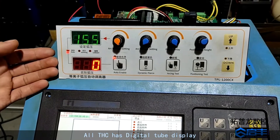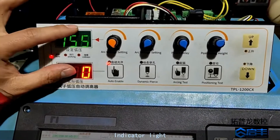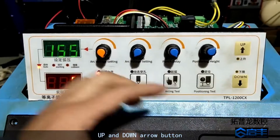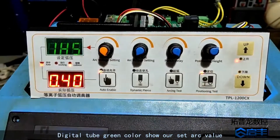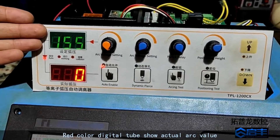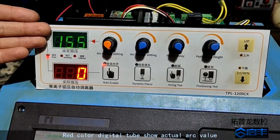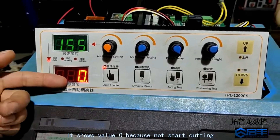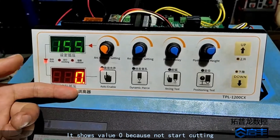The THC has a digital tube display, indicator light, and up and down arrow buttons. The digital tube green color shows the set arc value, while the red color digital tube shows the actual arc value. It shows a value of 0 because cutting has not started.